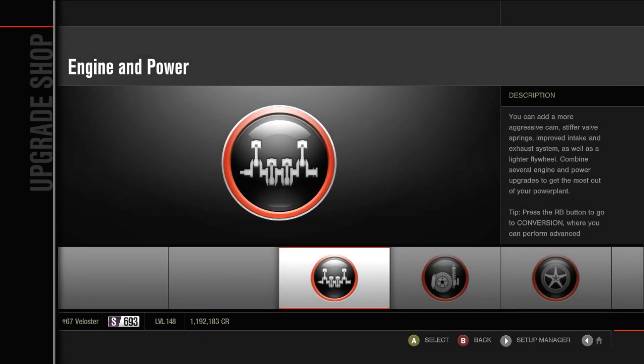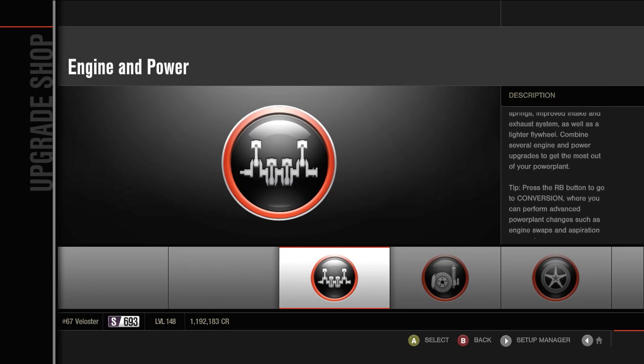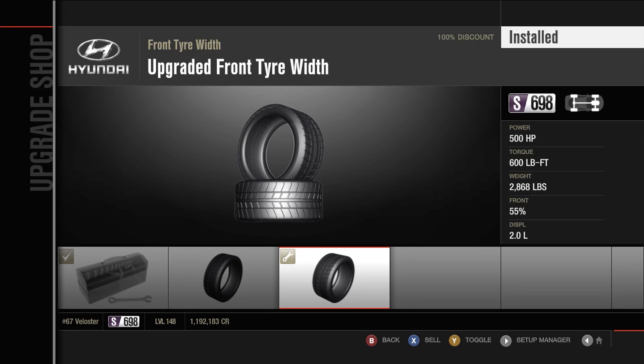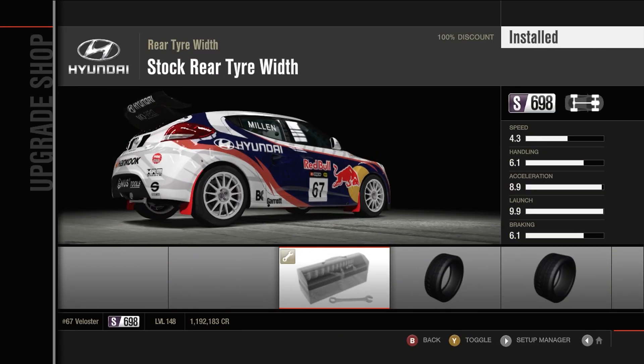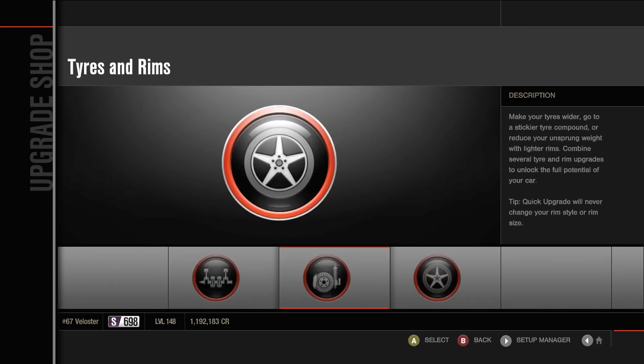This car is very high in S-Class. As you can see, I've only got seven PI to actually play with. So that's going to go straight onto tyres — two-sixty-fives. That puts it right to our class anyway.